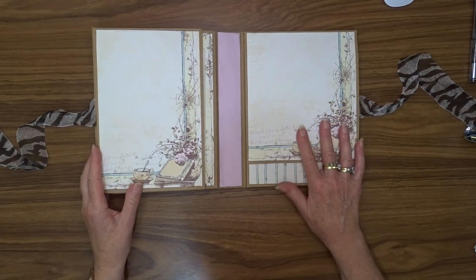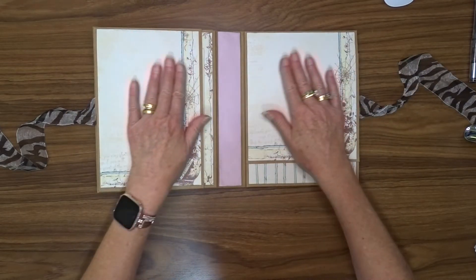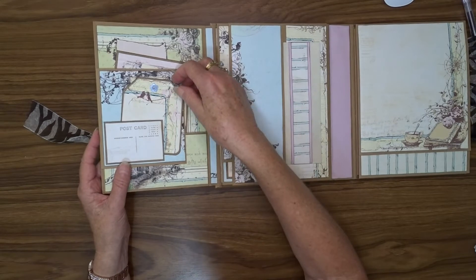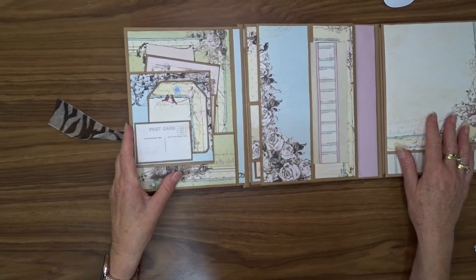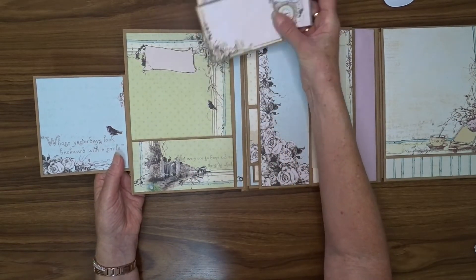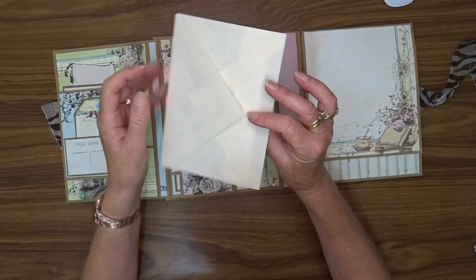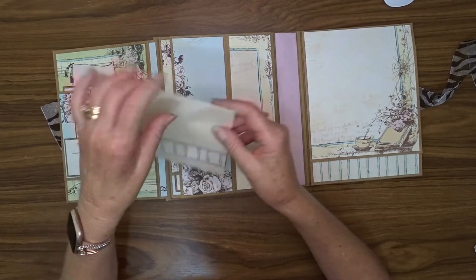So we've got the same pattern paper, so that when you open it up it looks uniform and tidy. We open this flap out and here we have a little tuck spot. This opens out once again and we've got some photo mats in here, an extra pocket. Then there's a pocket here and I've made this envelope.